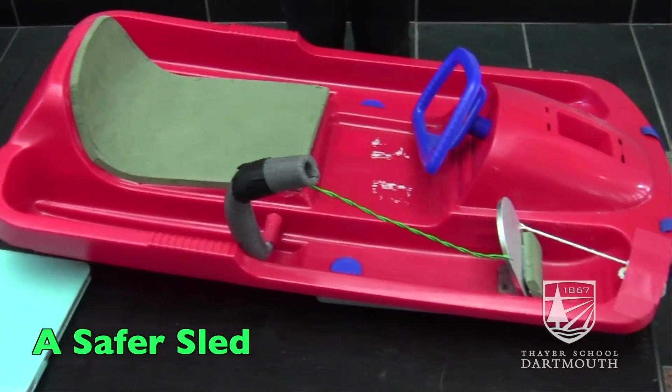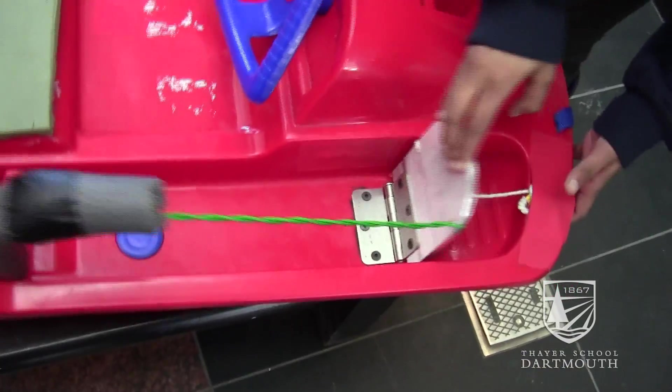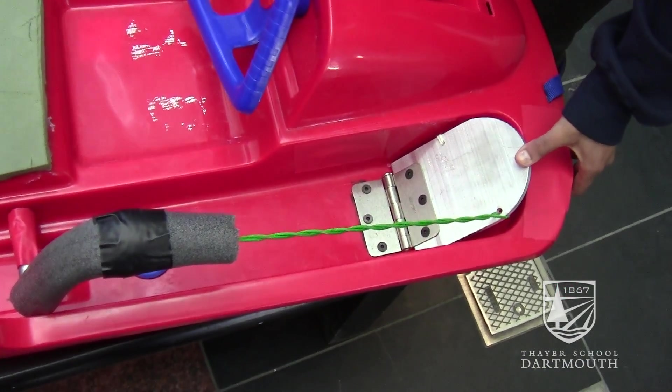My name is Nivi Nagaraj and I'm part of Engines 21. Here we have a safer sled. What we realized is sledding injuries are very common in younger children, ages 3 to 7. So what we decided to build was a better braking system.